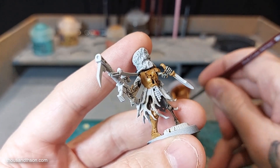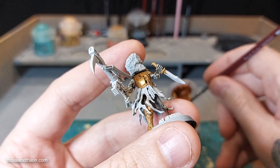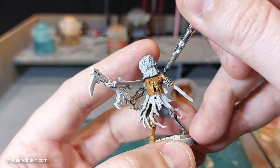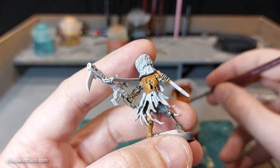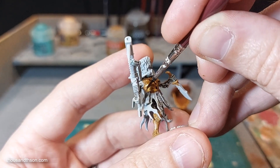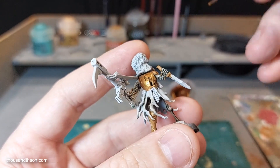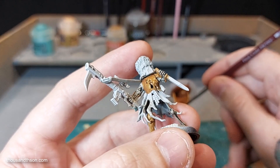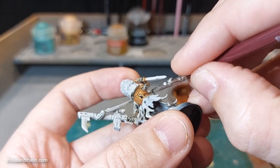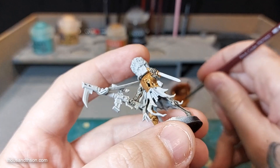I always find that metallic paints are quite thin — it's metallic pigment suspended in what I would assume is sort of clear paint. So without a proper undercoat of the right shade, you kind of lose a lot of that finish. So crack on with covering all these areas.